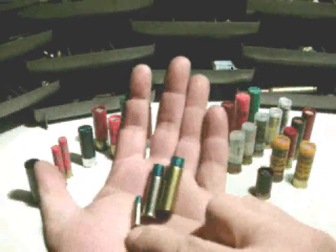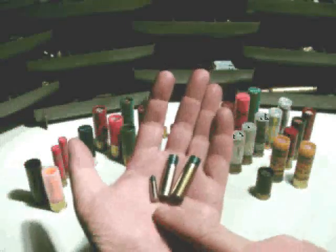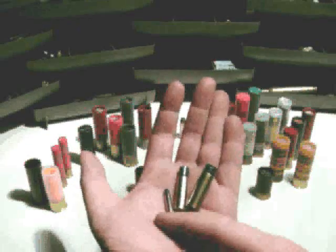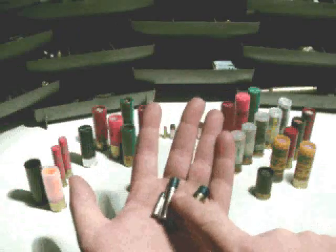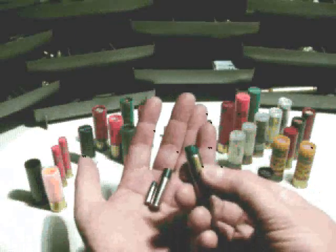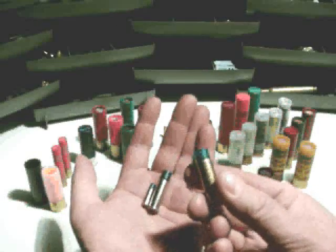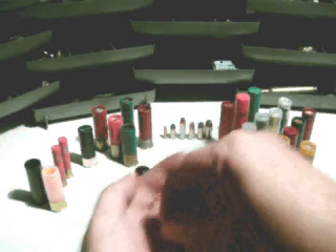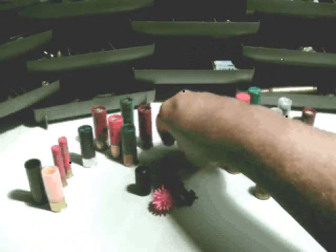These are some cartridges people might be familiar with: a .22 long rifle, a .38 special, and a .44 magnum. Each has a plastic projectile with some lead shot inside — there's some lead shot in each of these. They're going to be shot out of maybe a pistol or a revolver.